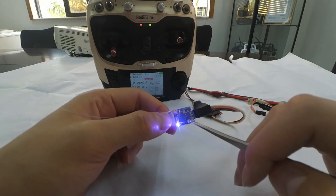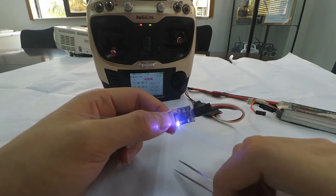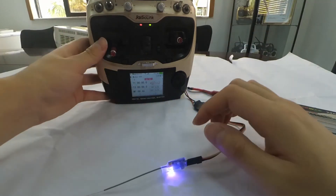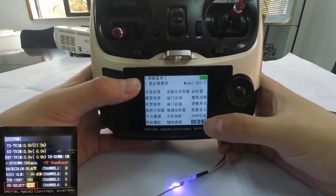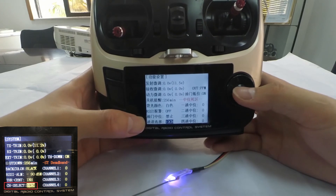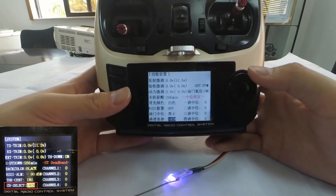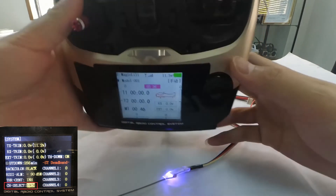PPM and S-Bus are the two signal outputs that R6DSM has. When using the receiver, if the firmware of your transmitter is the latest, we also need to enter the system menu to check the channel quantity at channel select and change it to 10 channels. Because this is a 10-channel receiver, this step is very important and should not be skipped.